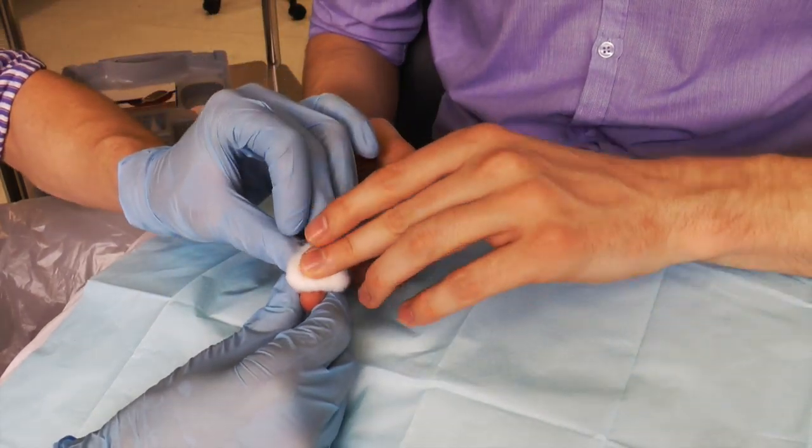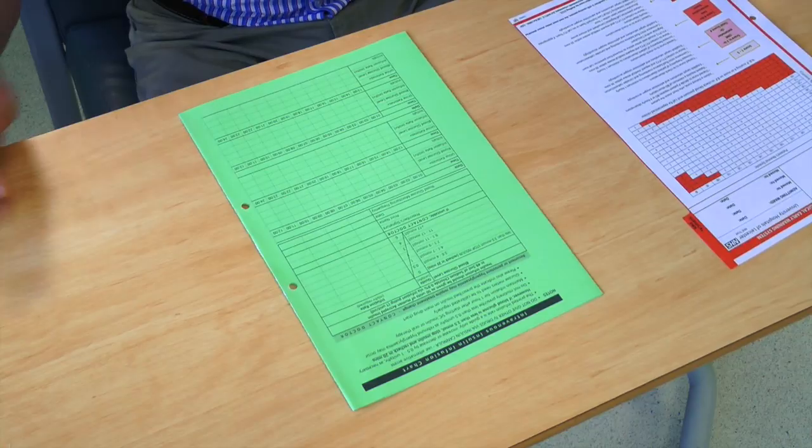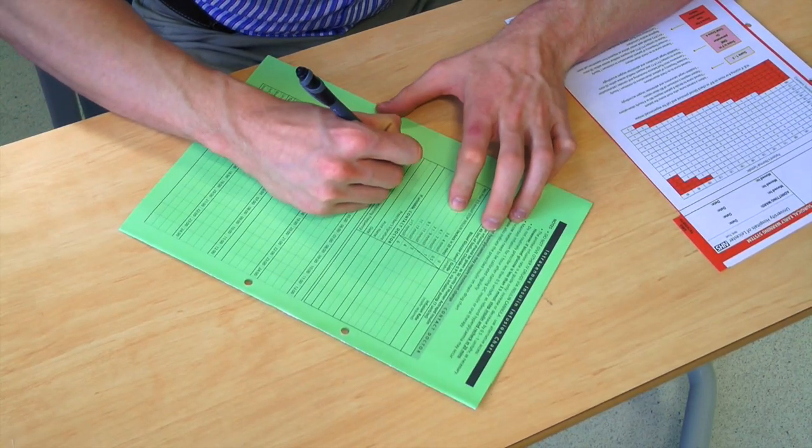Apply a cotton swab to the puncture site. Thank the patient and document the results in the appropriate paperwork.